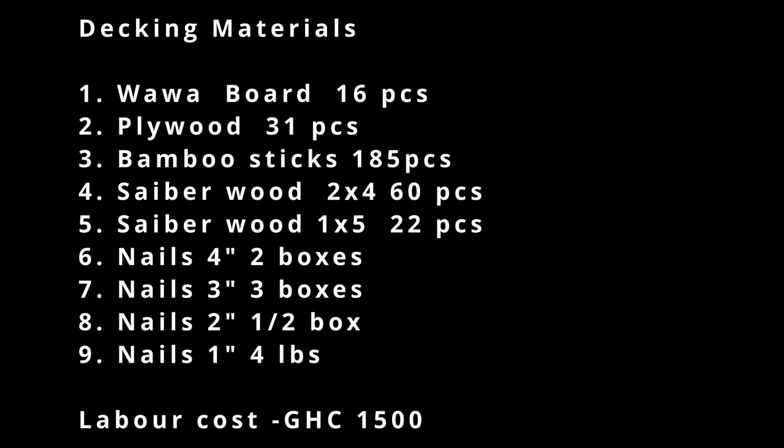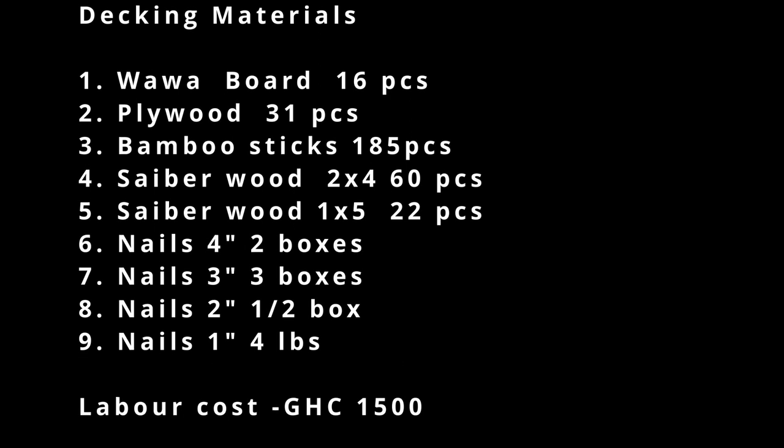The labor cost for the carpentry work was 1,500 Ghana cedis.